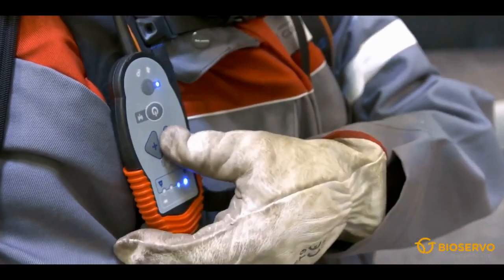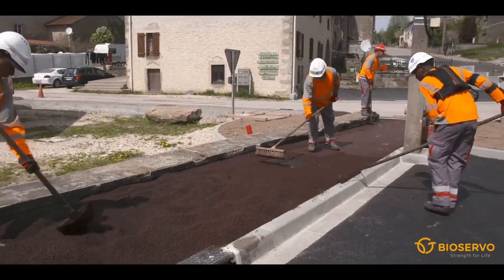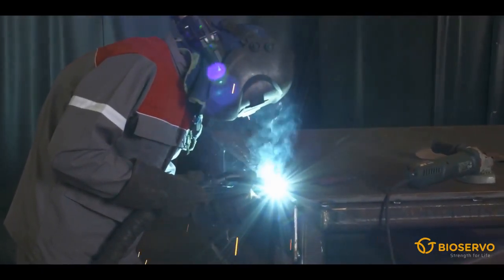In many industries, tools and power tools are held static for a longer period. Ironhand relieves the muscles, reduces the fatigue and increases the productivity.